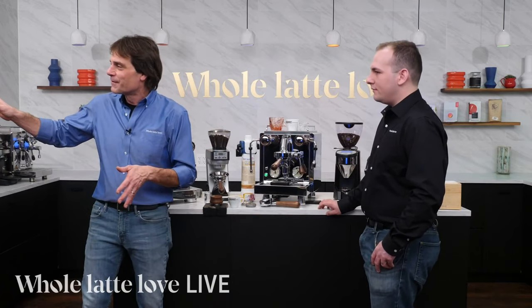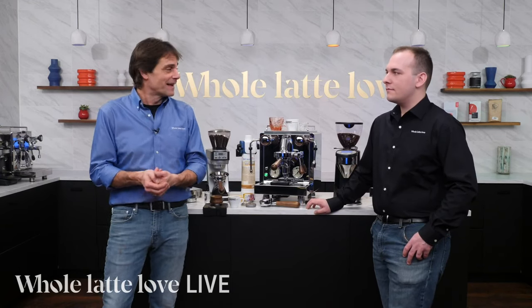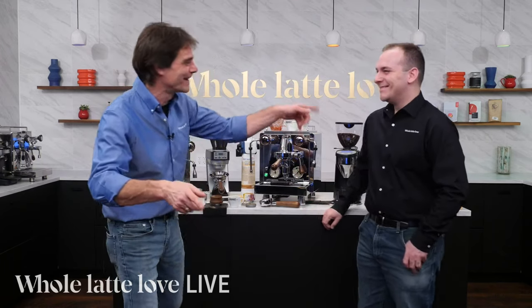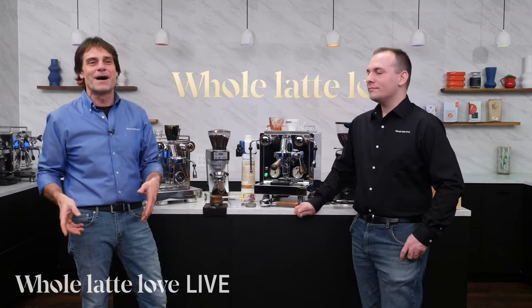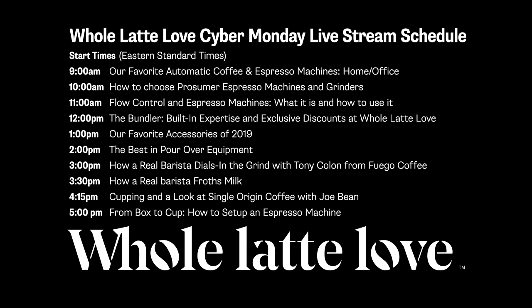Nick, thanks a lot. Do ask questions in the comments and we will get back to you. We just did accessories. Coming up shortly we've got a pour-over segment, then some baristas coming in to show us how they dial in on a grinder we carry — it's a commercial grinder but a lot of people put them in their homes, the Chiaito E37S. Tony Coloni has a pair of them for Fuego Coffee Roasters. We'll also have a brief segment with some real frothing. They do it hundreds of times a day — I participate in throwdowns but I'm probably better at making spreadsheets than latte art.